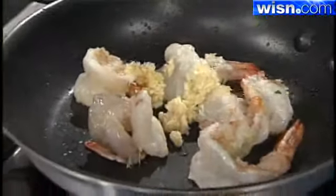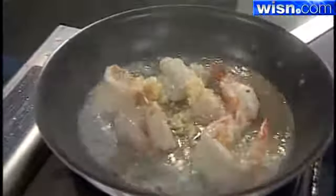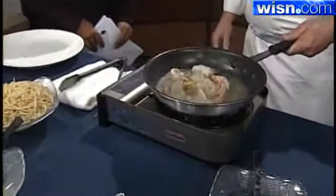Once the garlic's in, we're just going to add some white wine. I'm using a Chardonnay this morning because it's a little oakier and a little drier. Let that simmer for about a minute.